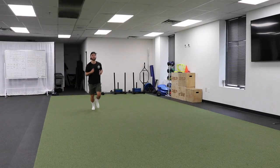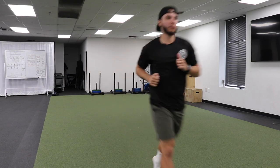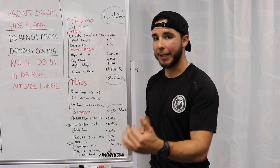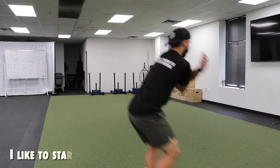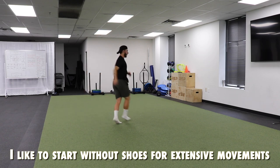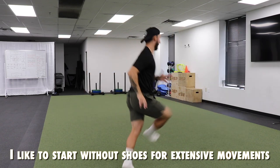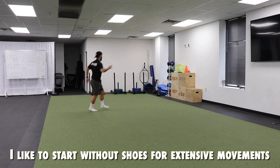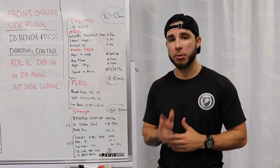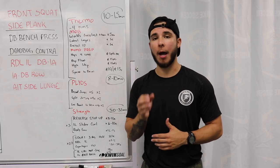Thermo means thermogenic, so that warmup — these are going to be the jogs. I have four types of jogs. We're going to jog down and back, forward, and then backpedal back. Then we're going to go on to some shuffles. After that, we're going to go on to some karaokes, and we can also do some double karaokes just to add a little bit of coordination and rhythm in there. We can do each of these one or two times, warmup according to how much you need.